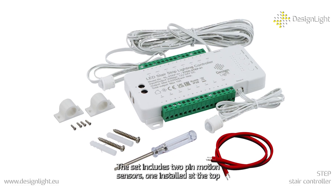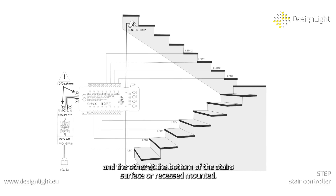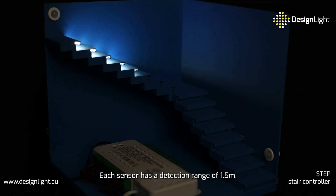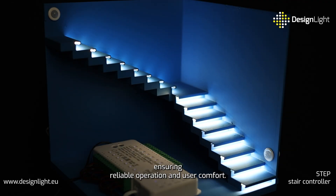The set includes two PIR motion sensors, one installed at the top and the other at the bottom of the stairs, surface or recessed mounted. Each sensor has a detection range of 1.5 meters, ensuring reliable operation and user comfort.